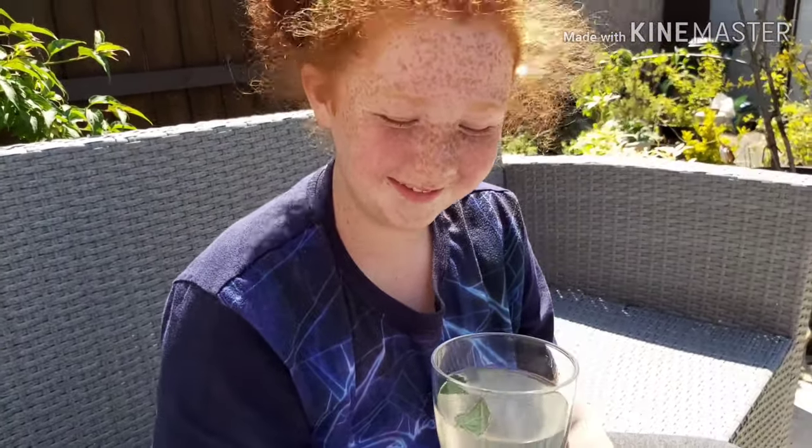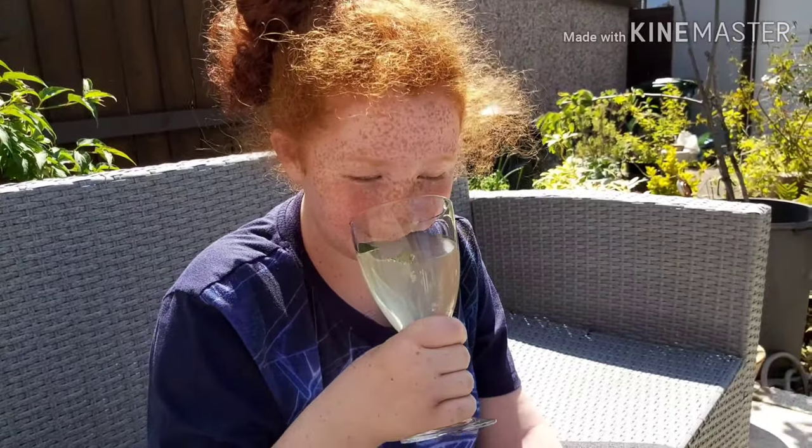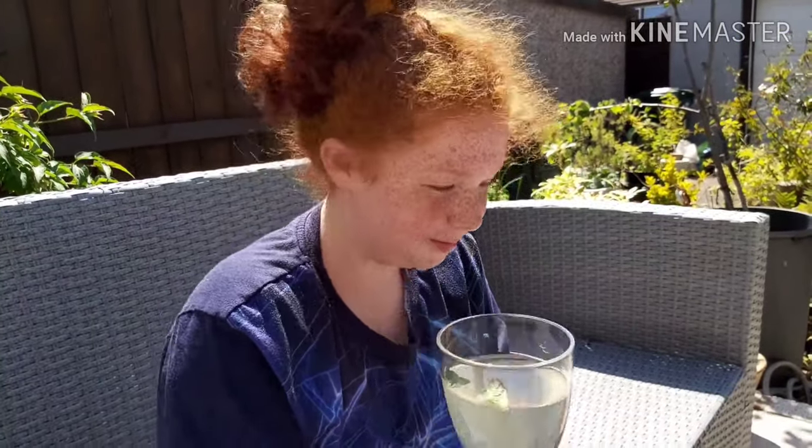You can taste the elderflower — it's nice, isn't it? That is nice.